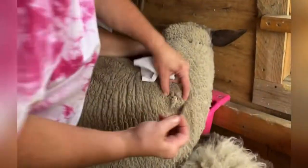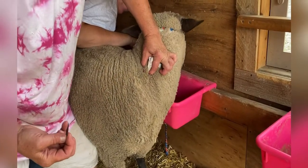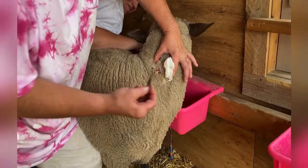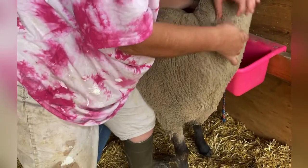Our little lamb Cheesecake — he's very worried about his friend. I'm using a razor blade that was brand new and we sterilized it before we came out. I also sanitized my hands first.